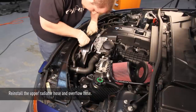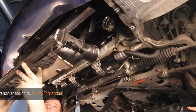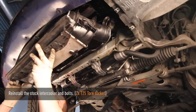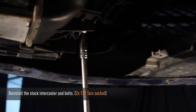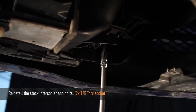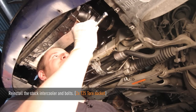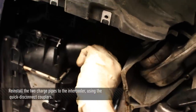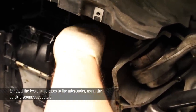Now reattach the upper radiator hose and reroute the overflow hose on top. Reinstall the stock intercooler using the stock T25 Torx bolts at each side, then reattach the two quick disconnect couplers for both the hot and cold side of the intercooler.